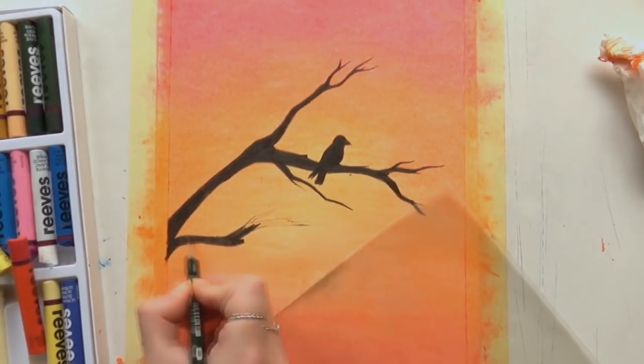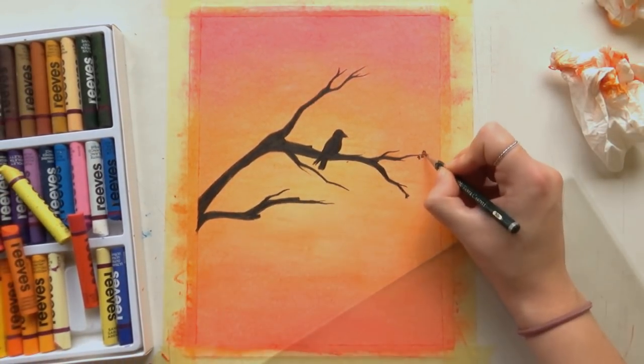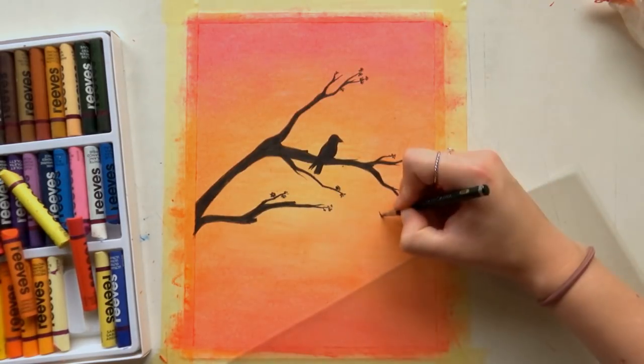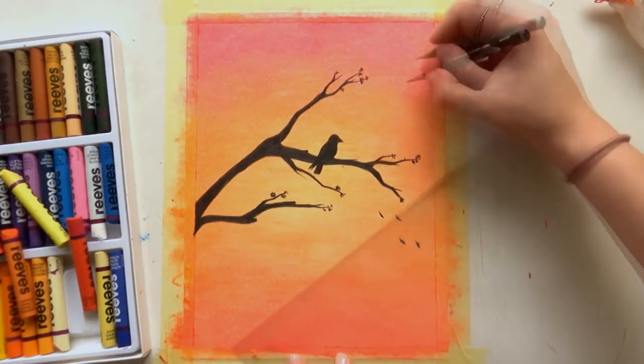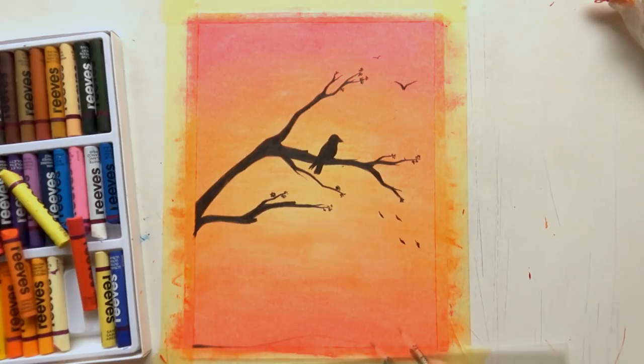After coloring that in, I decided to add some blossoms to make it look a bit more interesting, and some falling leaves, and also some birds in the sky. And then I decided to add some mountains as well.